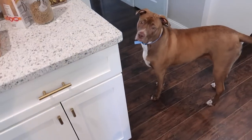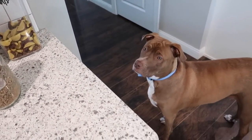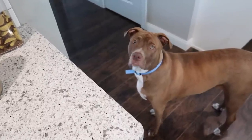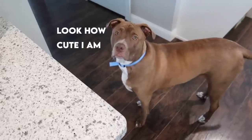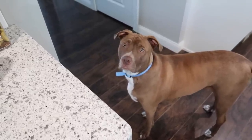Just because you come over here and stand doesn't mean you get a treat. You can't just get a treat anytime you want. No.